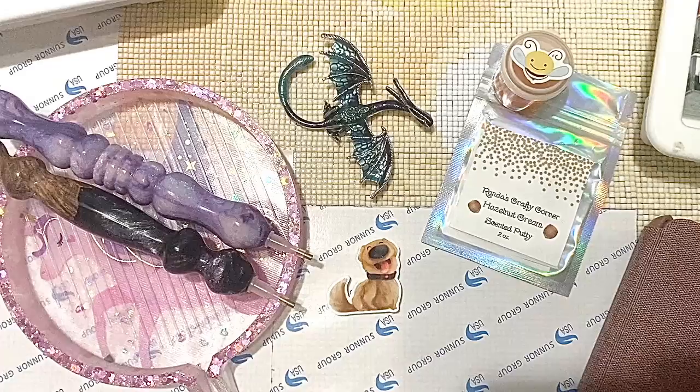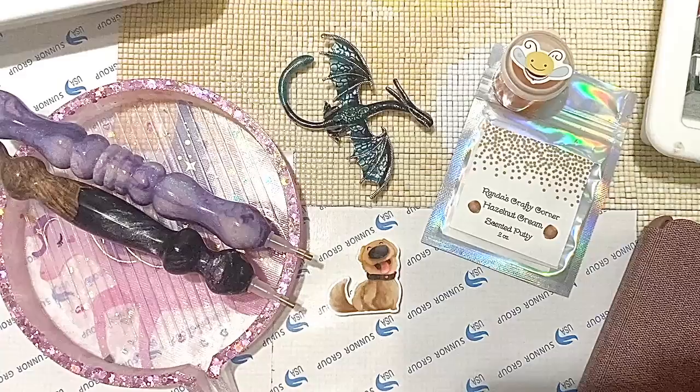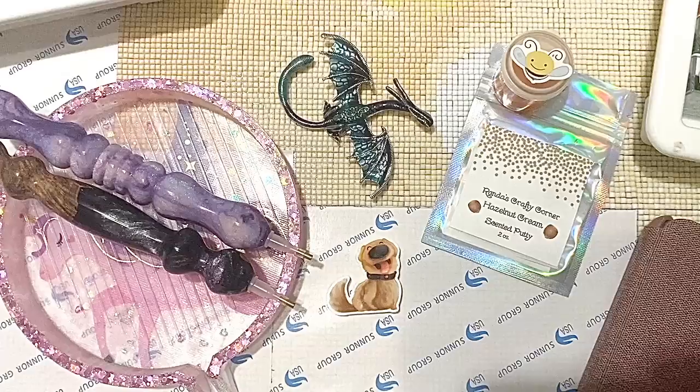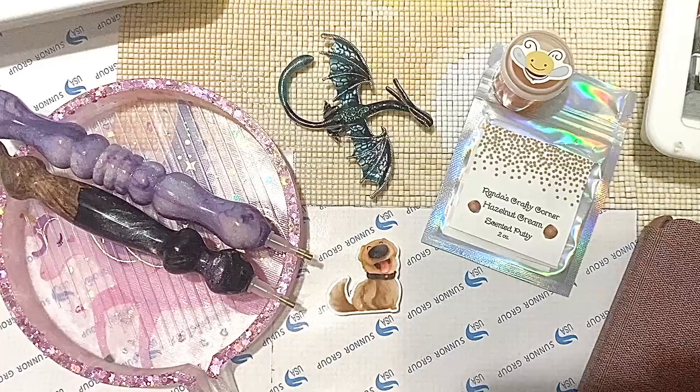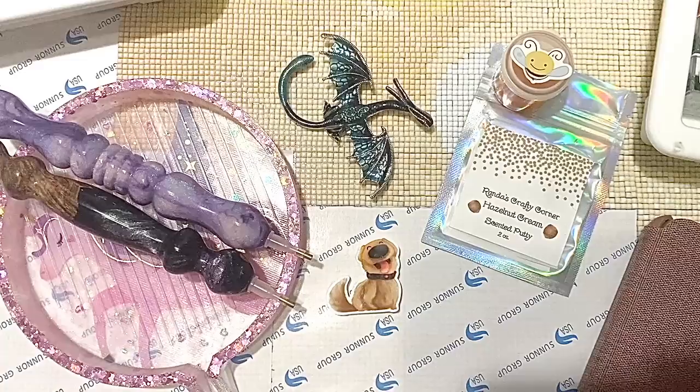Hello my friends, welcome back to my channel Diamonds and Washi. My name is Katie, and if you are new here, welcome — I hope you consider subscribing. Today I'm doing another WIP and Chat, where WIP stands for Work In Progress. We'll just be hanging out and catching up a little bit. Feel free to work on a project while you listen or watch — whatever your heart desires.